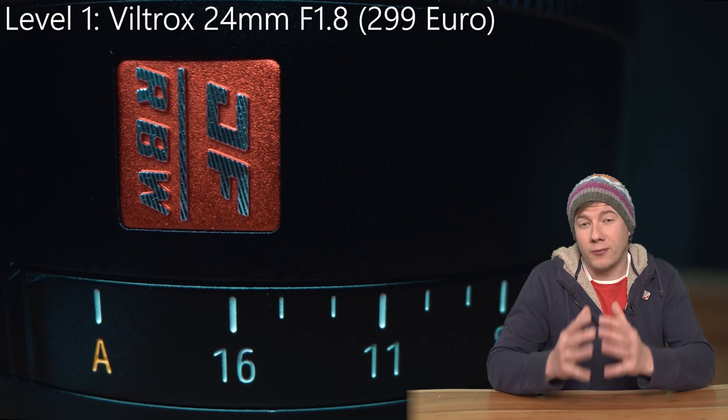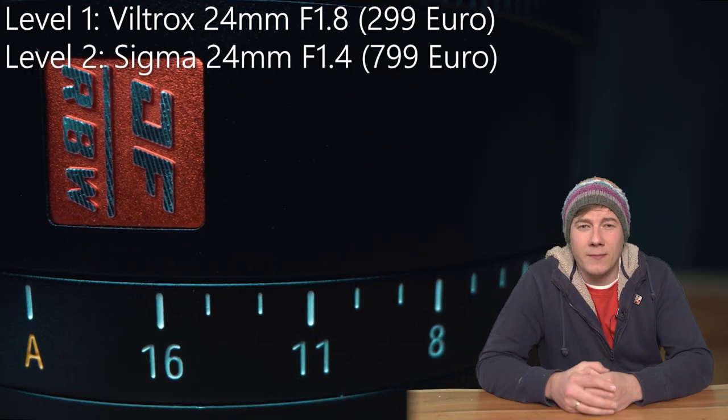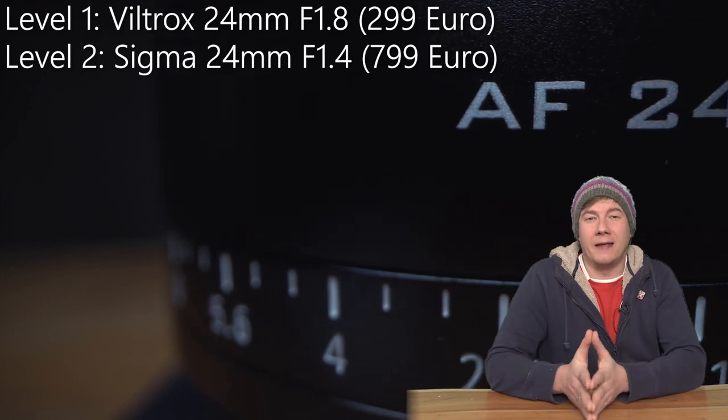When you're looking for a good full-frame 24mm lens which performs great at low light situations, there are like three price ranges. A good entry-level lens, like the Viltrox, which can be bought for like 300 Euro. Then there's the Sigma, which ranges between 700 and 900 Euro, and then there's the G-Master.